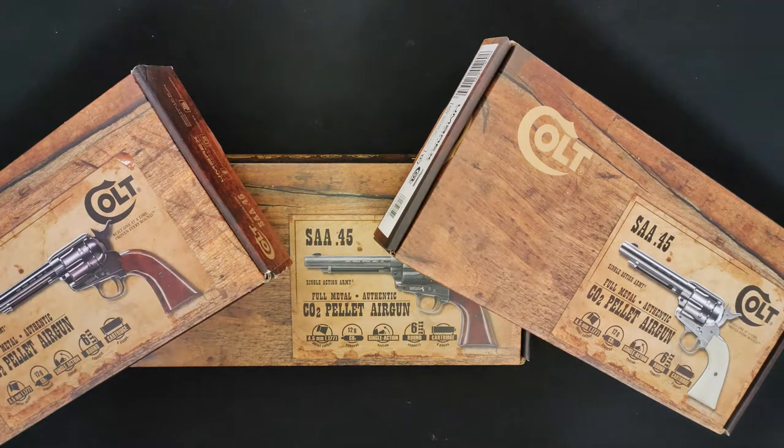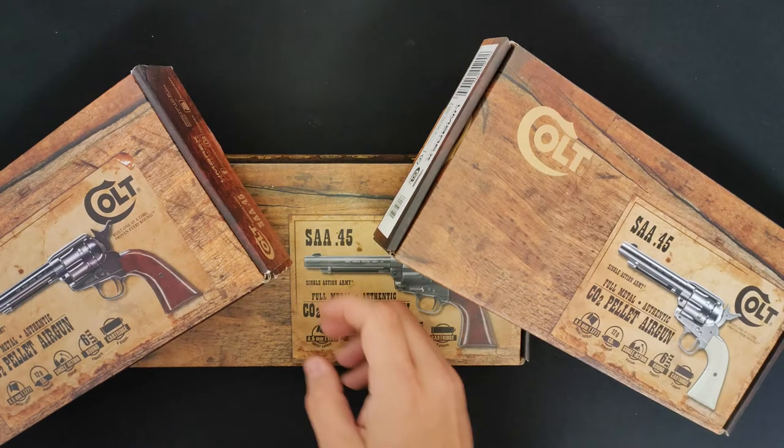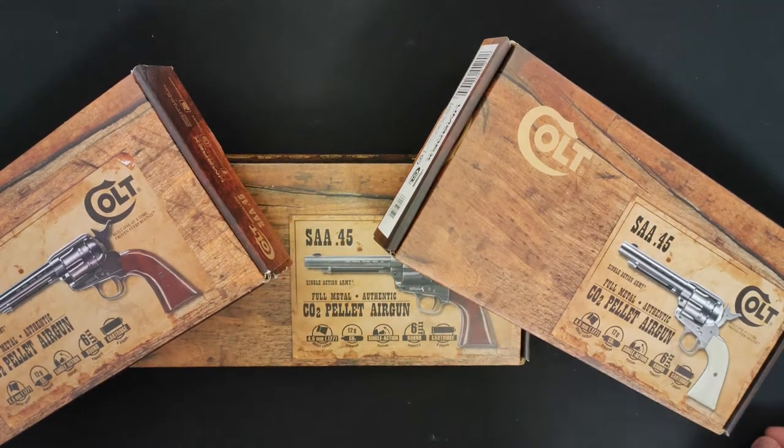Welcome and a big yee-haw to you all. Today we're going to have a look at one of my favourite pistols available at the moment — it's the Colt Peacemaker, made by Umarex. It's a brilliant, brilliant gun, loads and loads of fun to use.